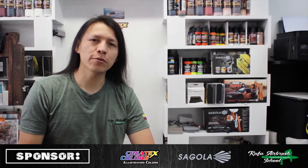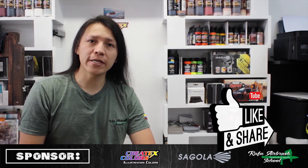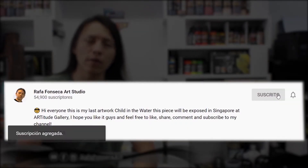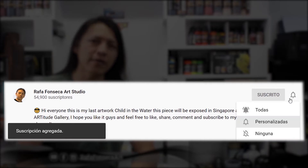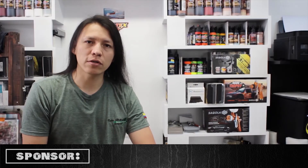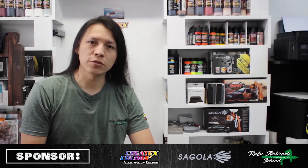Gracias a todos por ver este video. Si les gustó por favor no olviden dejarme su pulgar arriba, compartir este video con sus amigos y contactos, seguramente les será de gran ayuda. No olviden suscribirse a mi canal de YouTube para que no se pierdan ninguna actualización ni ningún video nuevo que yo suba. Por favor activen la campanita de las notificaciones para que estén actualizados sobre todo el material que tenemos disponible aquí en el canal para todos ustedes. Nos vemos en un próximo video. Dios los bendiga.